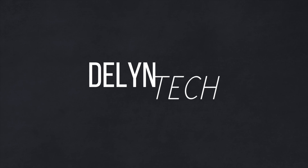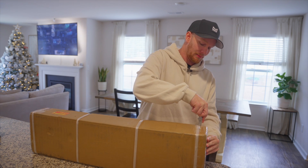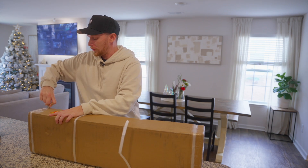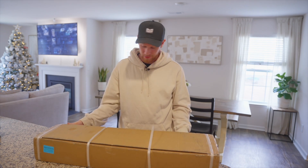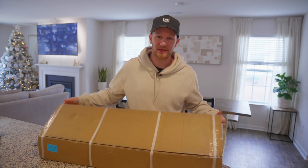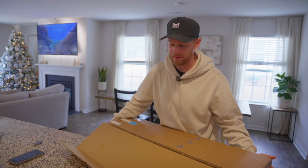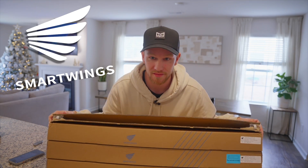If you've been following this channel for any amount of time, you probably know that I already have automations set up that turn on the lights when I walk into rooms, and automations that open the curtains and blinds downstairs at a certain time and close them at a certain time. But there's been one missing piece to that puzzle — it's the windows behind me — which is why today we are unboxing and setting up the Matter-enabled smart shades from Smart Wings.